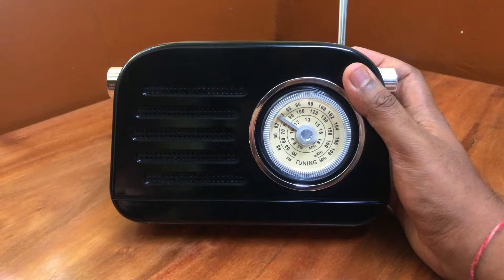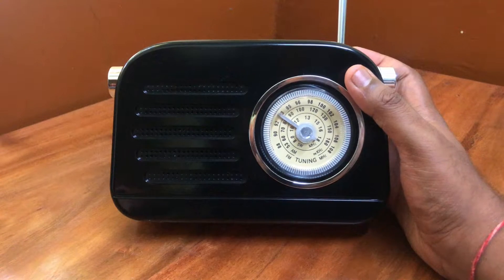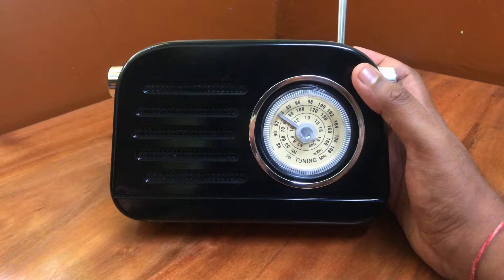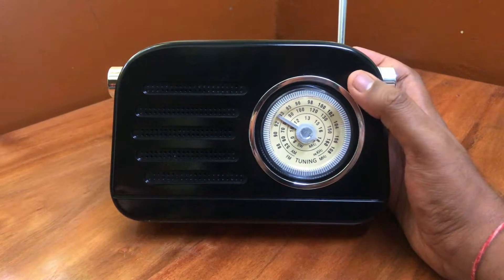We were looking for a portable radio for our home which was loud enough. We specifically wanted one that had a tuning dial. Most Bluetooth speakers claim that they have radio functionality, but the lack of a tuning dial makes them nearly useless because you can't really tell what station you're listening to. The Pogario Retro Radio fixes this issue by having this lovely tuning dial that you can see here.